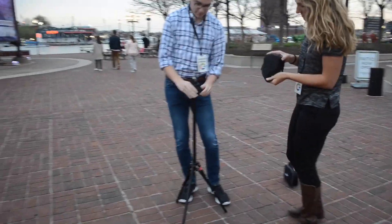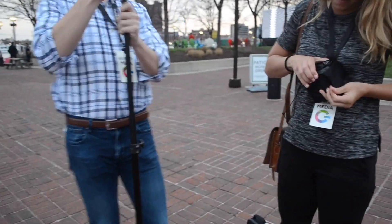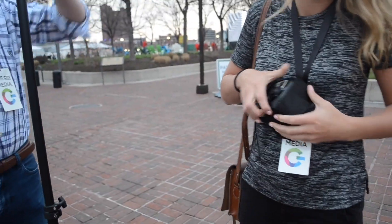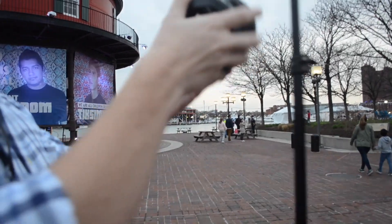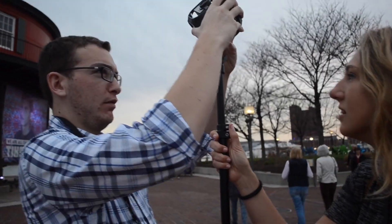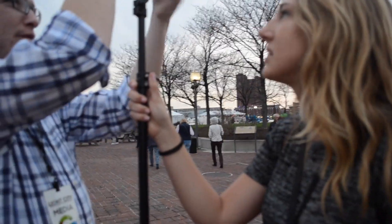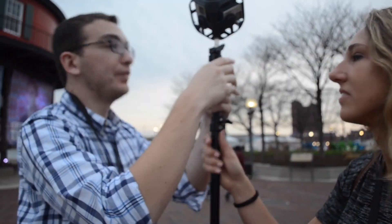Right now we are going to be setting up this 360 camera. We are using the GoPro 360 camera which is essentially just six GoPros stitched into one. You put it on this little tripod, and all you have to do is click record on one and then they'll all record. Pretty cool — very simple usage.